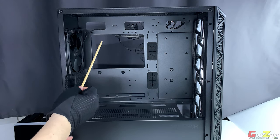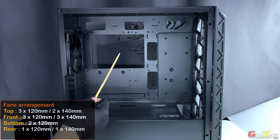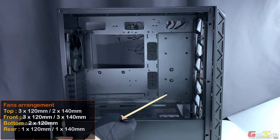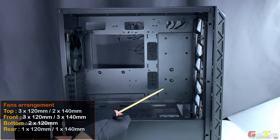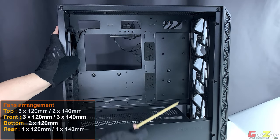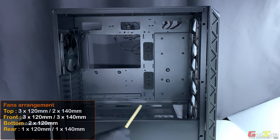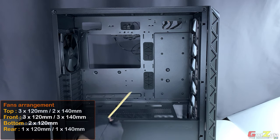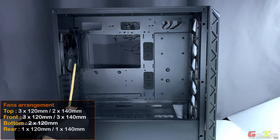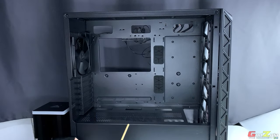For fan arrangement: at the top you can mount either two 120mm fans or a 240mm configuration, or three 120mm fans for a 360 setup. At the front you can mount three 120mm or three 140mm fans — as you can see it's already configured with three 140mm fans. At the bottom you can mount two 120mm fans to draw more air to your GPU. At the rear you can mount either a 120mm or a 140mm fan.